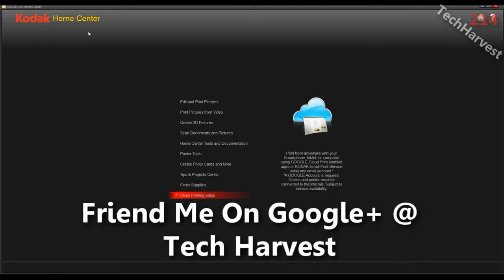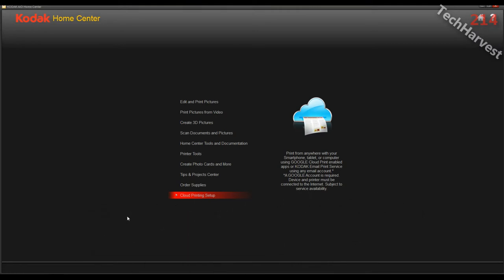Right now I have the Kodak Home Center brought up on my computer. This enables you to do scanning, printing pictures, and things of that nature. Basically it's a piece of software that's a hub for anything that deals with your printer. I'm going to go down here to Cloud Printing Setup and click on that.